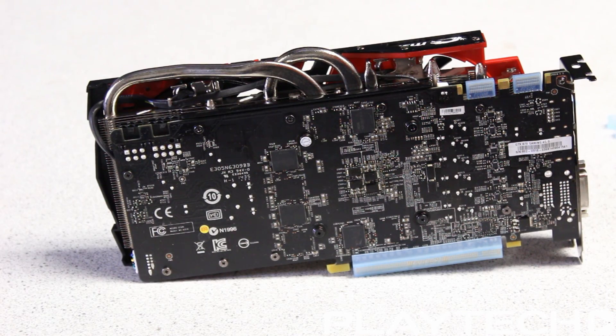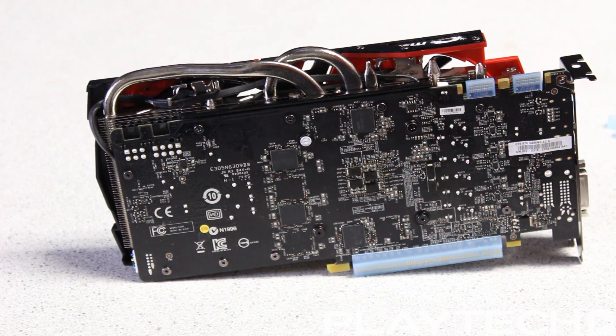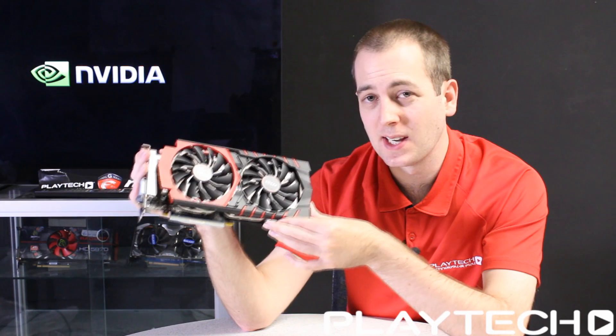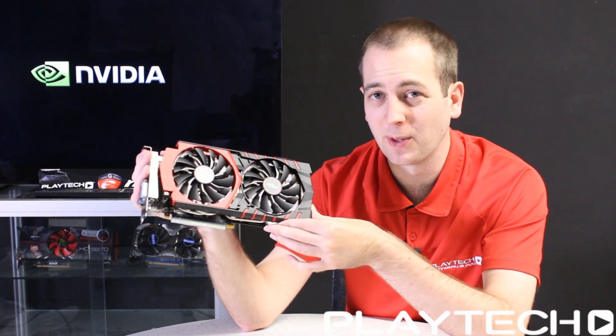You're only going to be able to do triple SLI with the 970, although you will be able to do quad SLI with the 980. Let's get into the benchmarks and see what this MSI GDX 970 can really do.